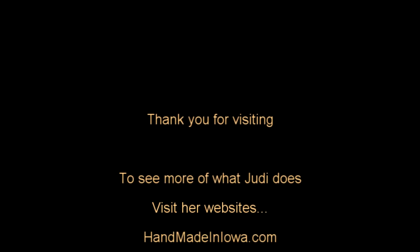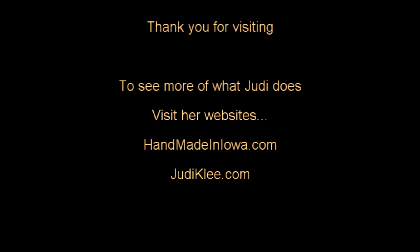Let me know if you have any questions or comments below. This is Judy at Judy in the Kitchen. Bye for now!